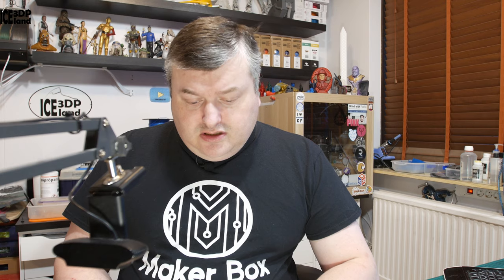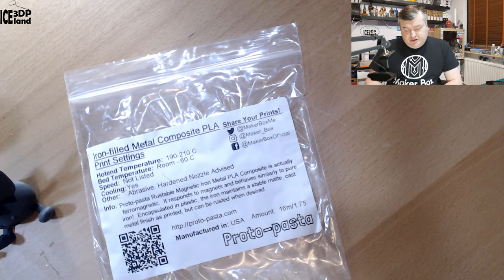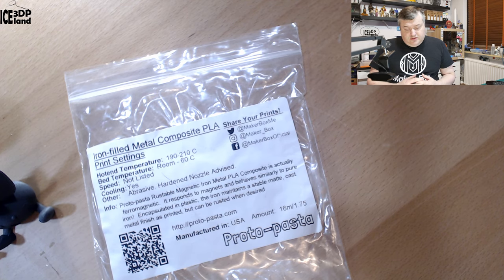This filament is from Protopasta. It's iron filled PLA, but let's have a look at the label. Here they say print temperature should be 190 to 210, room temperature or 260 on the bed, speed not listed, and cooling yes. So maybe just normal PLA settings, but they say it's abrasive and a harder nozzle is advised. I was using my Nozzle X on my Prusa MK3 printer to print this material.